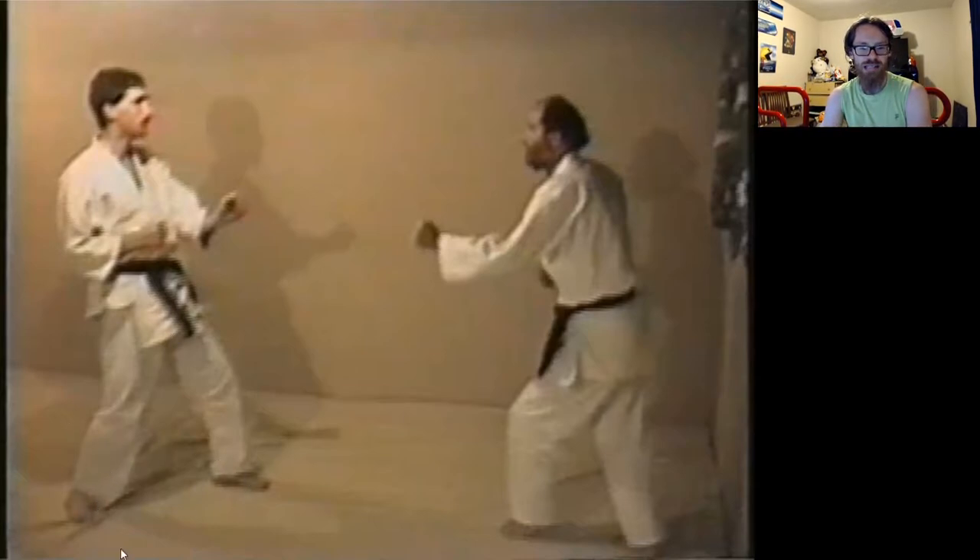The thing I want to make fun of here is look at this stance. He is in this very, very elongated stance, and Fran has for some reason decided to start his fights in a cat stance with one hand down by his waist.